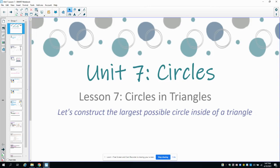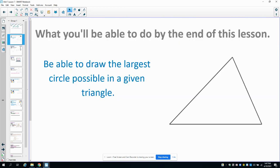In this video, we're going to look at Unit 7, Lesson 7, which is Circles in Triangles. We're going to work on constructing the largest possible circle inside of a triangle. By the end of this lesson, you'll be able to take a triangle and draw the largest circle possible inside of it.